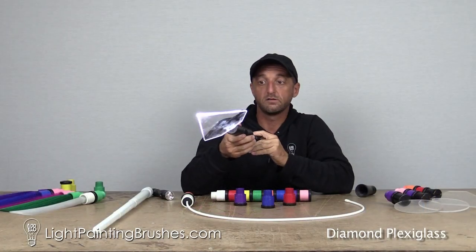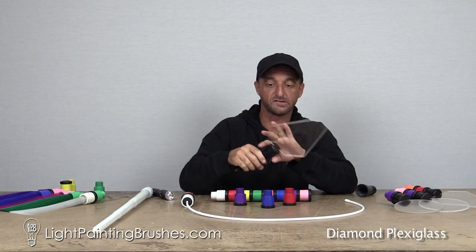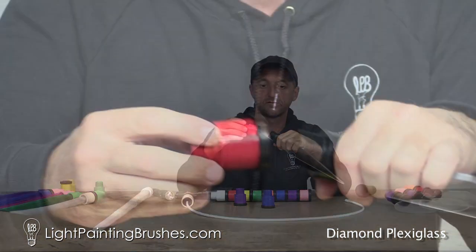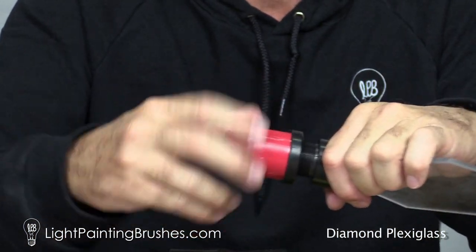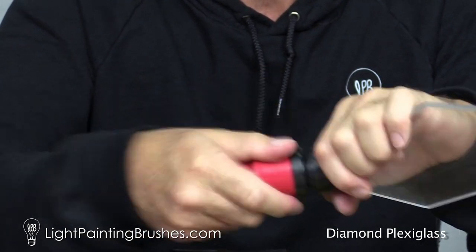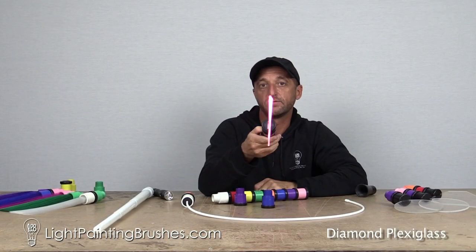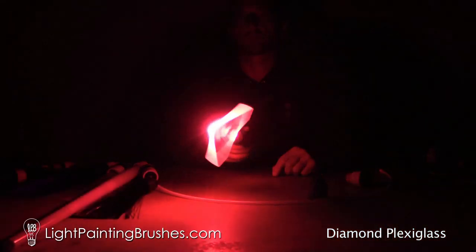But sometimes, let's say I want to have a red piece of plexiglass. The easiest thing in the world to do is take one of the Screw-On Color Filters, put it on the end, screw it on like this, put it back in your universal connector, turn your light on, and now you've got a red plexiglass.